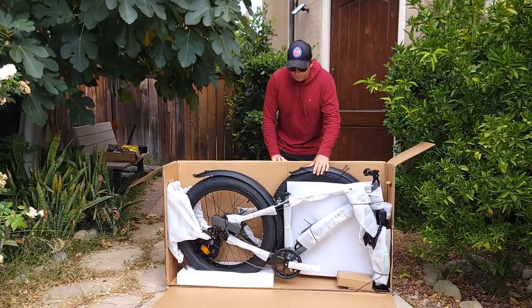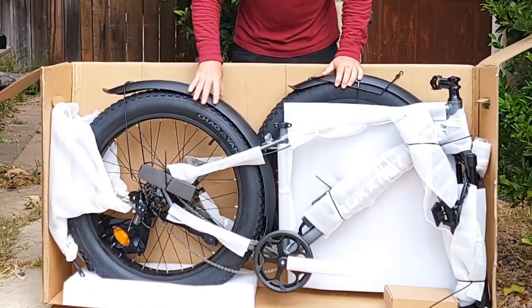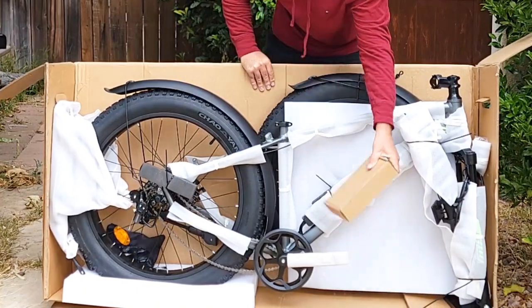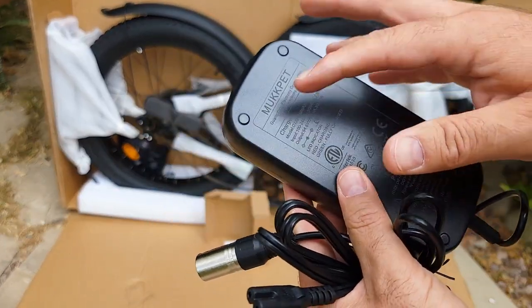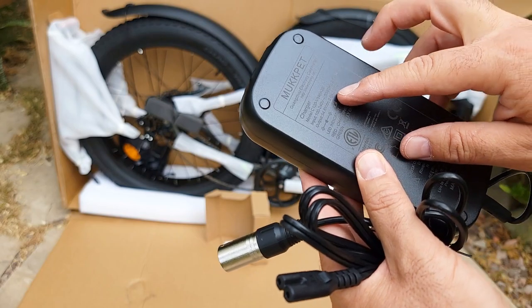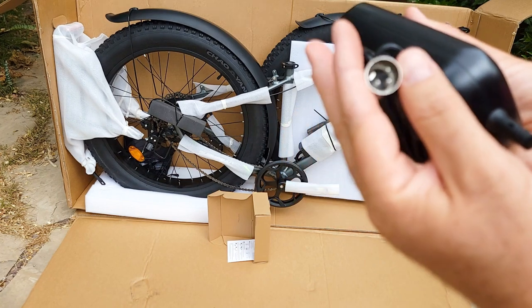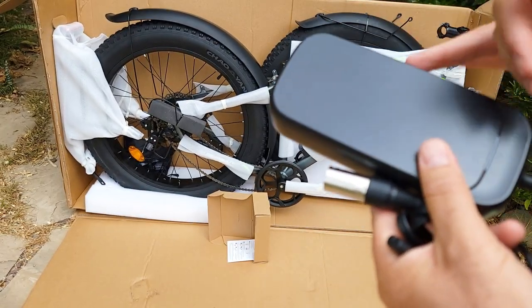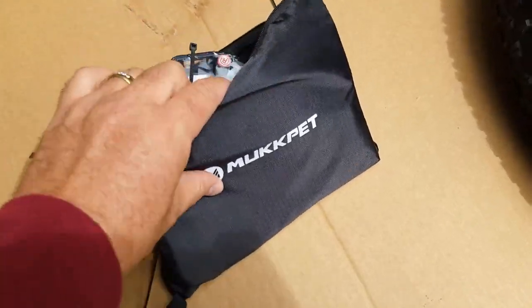Here's how the bike will look once you remove it from the box. Everything looks good so far. It comes with a mud guard and derailleur protection. Here's the charger — I'm going to put the battery on charge to make sure it's 100% charged before using it. It comes with a Macpad charger, which is a 2-amp charger, and I like that they already have it marked, so you don't mix it up with other chargers.